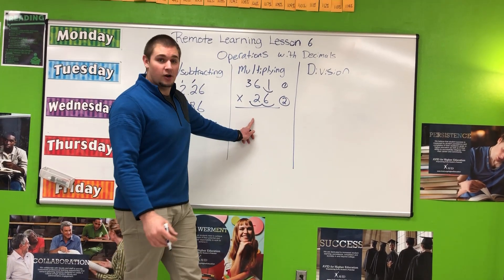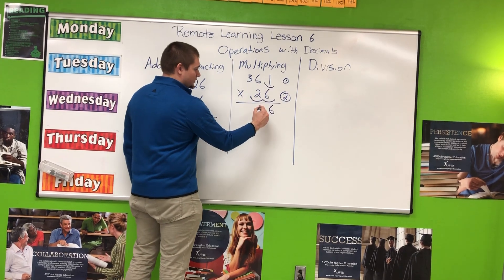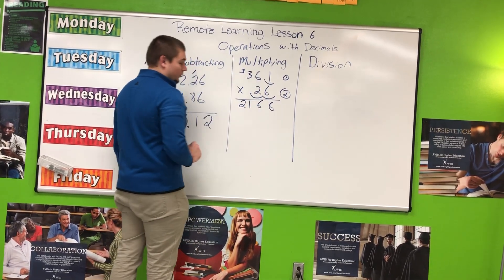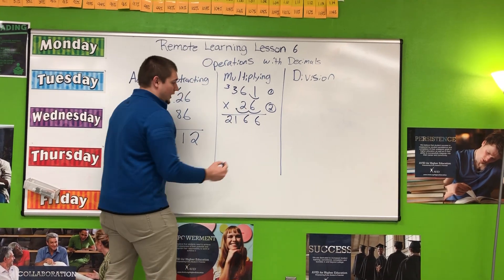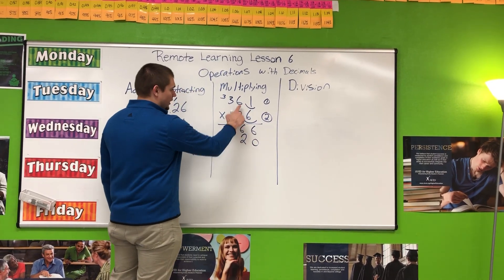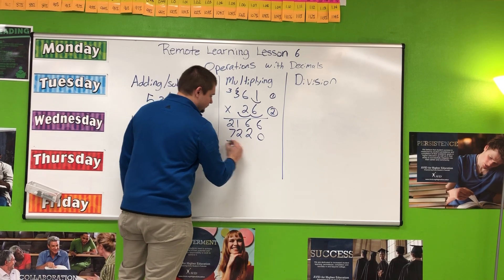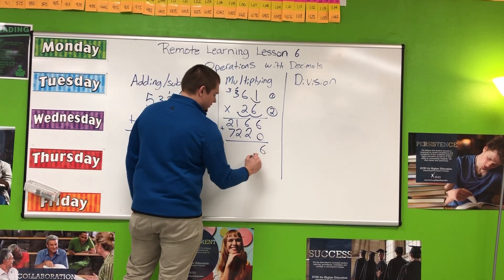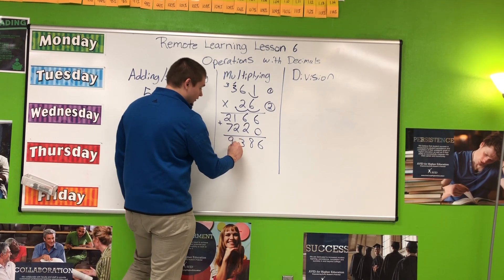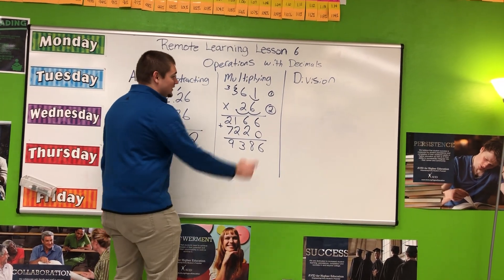Now I'm going to pretend the decimal points aren't there and multiply like normal. 6 times 1 is 6. 6 times 6 is 36, carrying the 3 up top. 3 times 6 is 18, plus 3 is 21. Don't forget that when multiplying with two place values, we have to have a placeholder underneath. Now multiplying again: 2 times 1 is 2. 2 times 6 is 12, put 2 down here carrying the 1. 3 times 2 is 6, plus 1 is 7. Adding these two numbers together: 6, 6 plus 2 is 8, 1 plus 2 is 3, 2 plus 7 is 9.